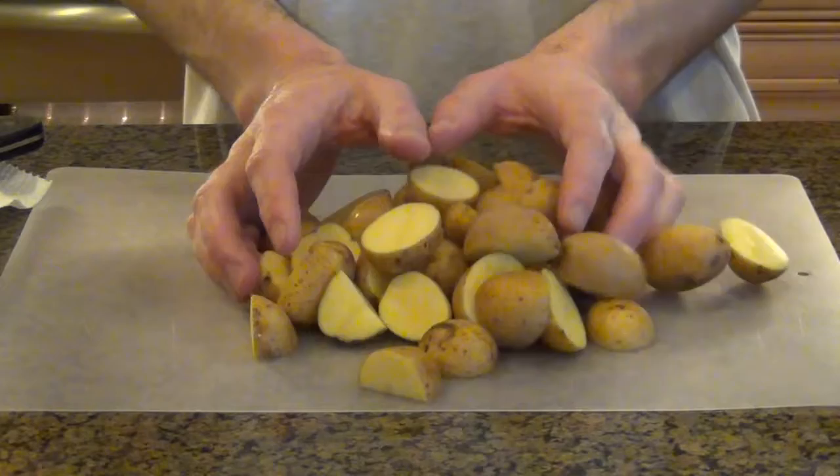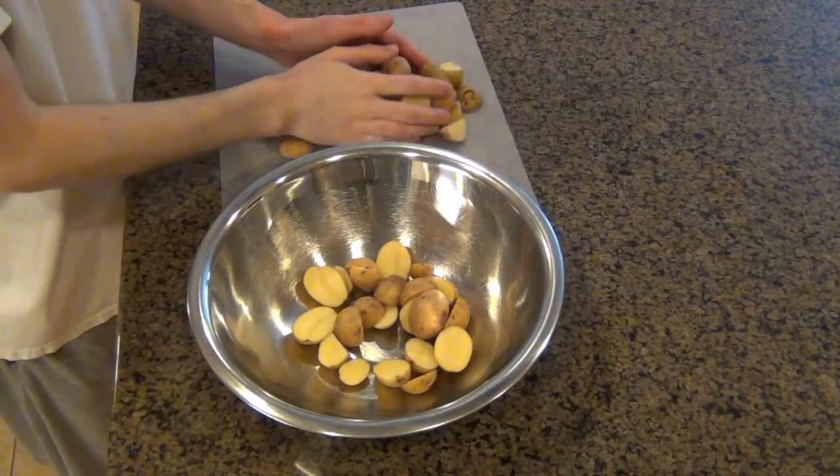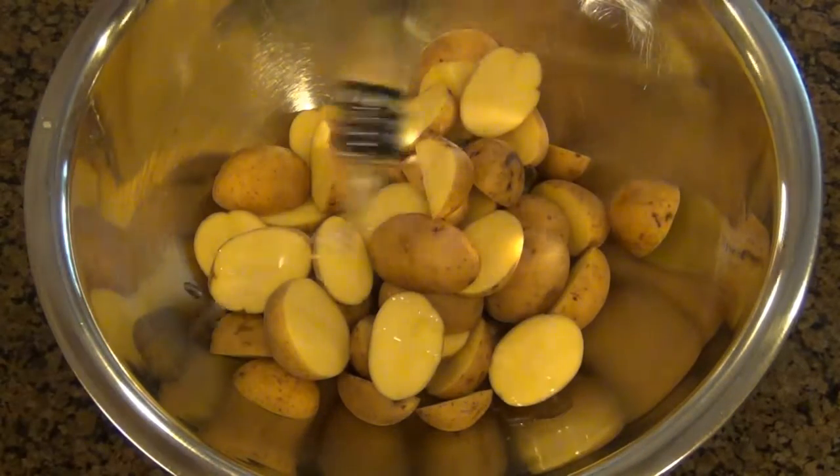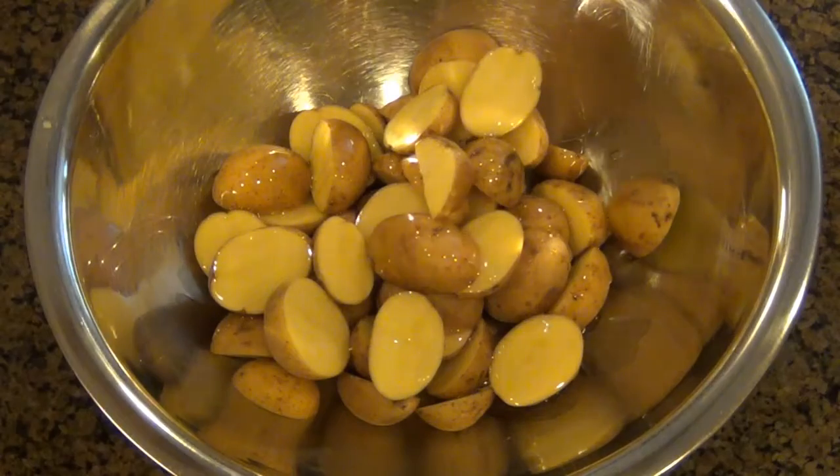And after you're done slicing them, we're just gonna scoop them up and put them in a large bowl, which is where we're gonna add the rest of our ingredients. So the first thing I'm gonna do is add some olive oil. Be very generous with this — you want to make sure the potatoes are coated with the olive oil.